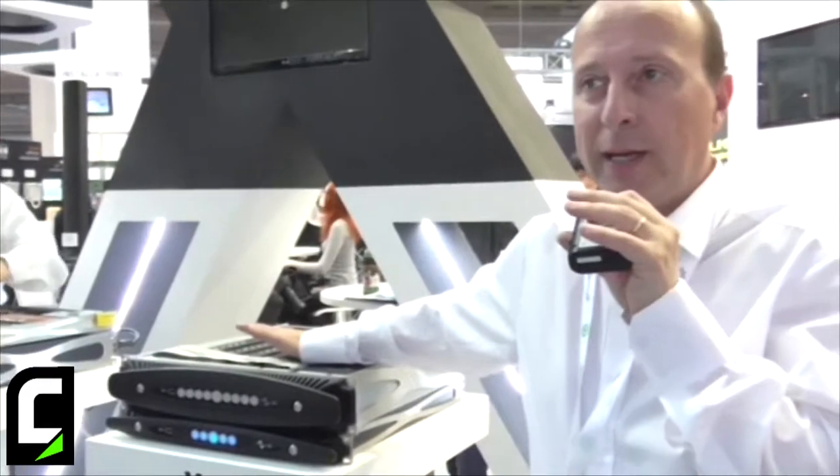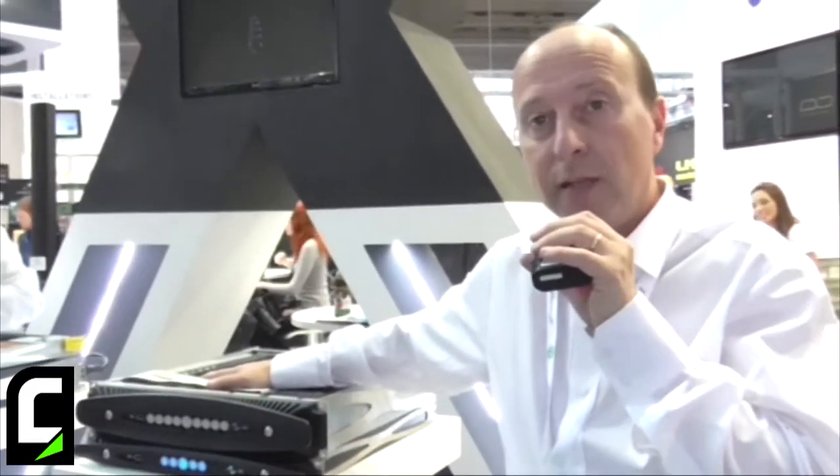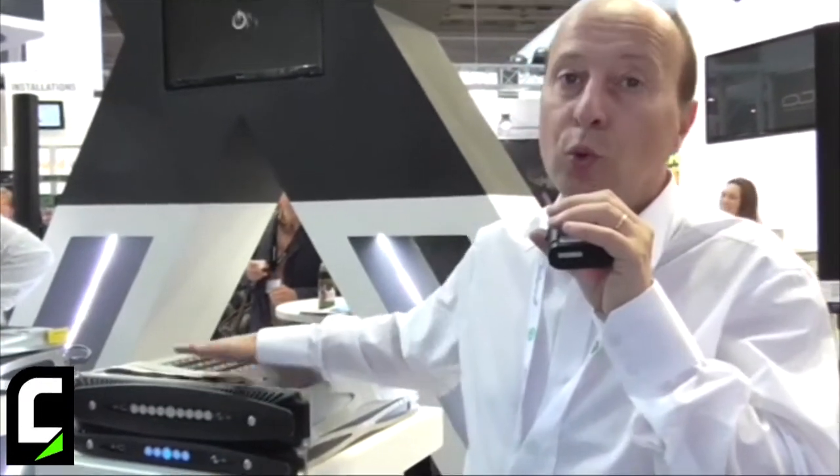The processing power is huge. Just to give you an idea, it's ten times more than the current K-series amplifier, because we are thinking about the future and integrating new tools onboard the amplifier.